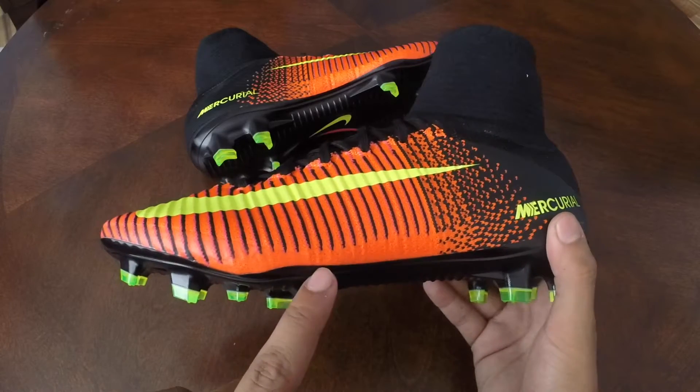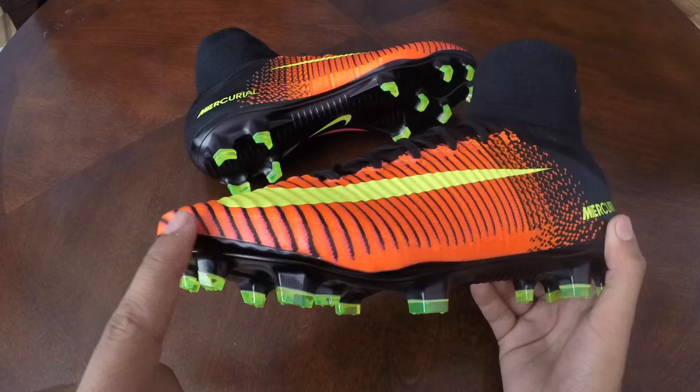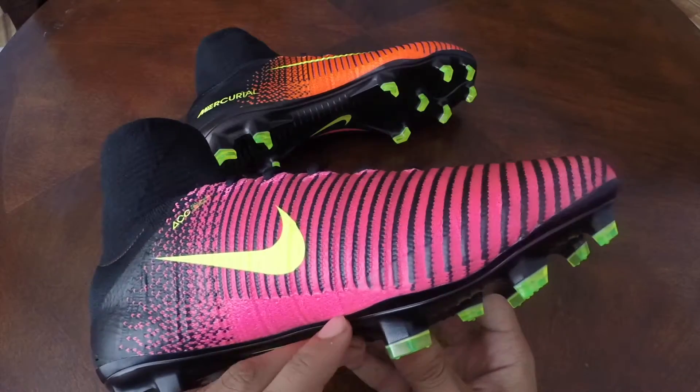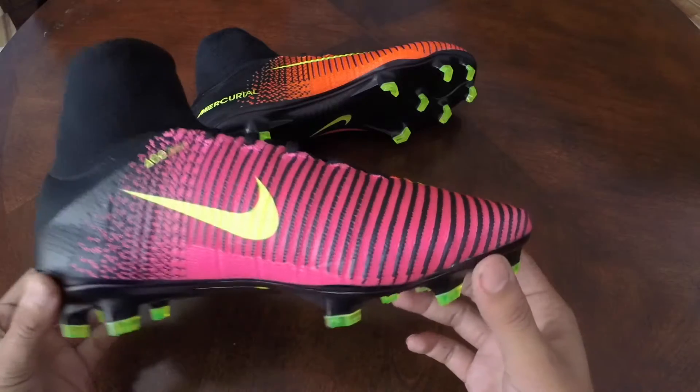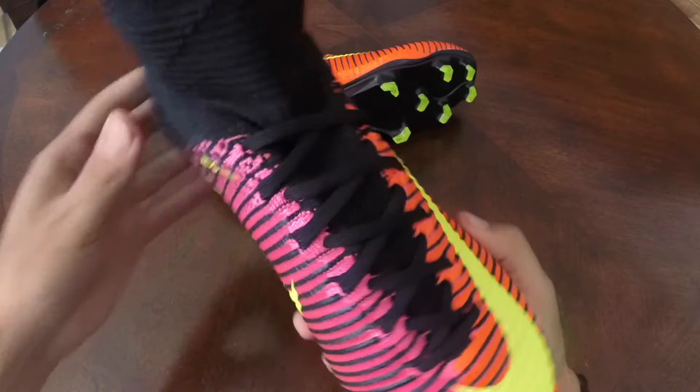I don't know if you guys can see on camera, but we actually have this second layer of Nike skin running from the toe on both sides all the way through, which is going to aid in durability especially on the artificial pitches which I know some of you guys are playing on.